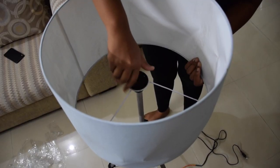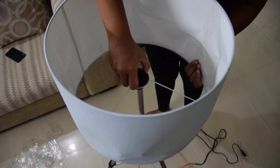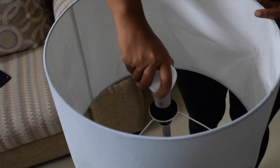Now open the tripod fully and unscrew the top socket to fix the lampshade, like so. Once the lampshade is fixed and tight in its place, you can fix the bulb as well.